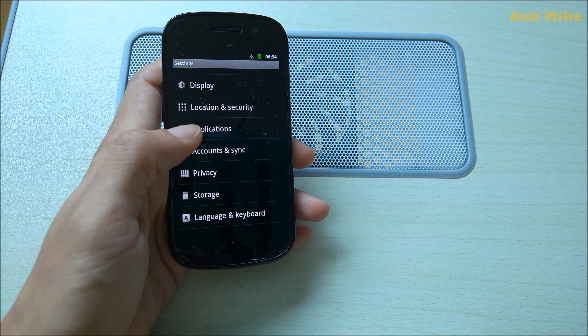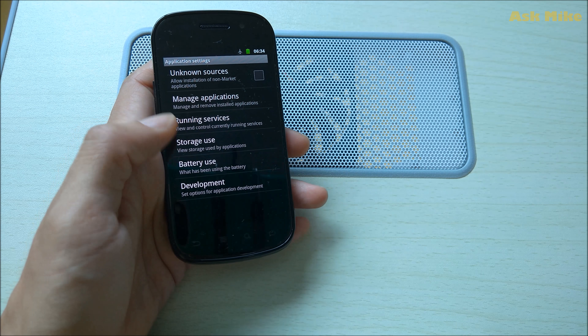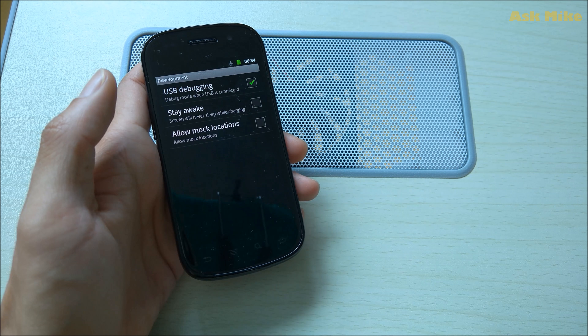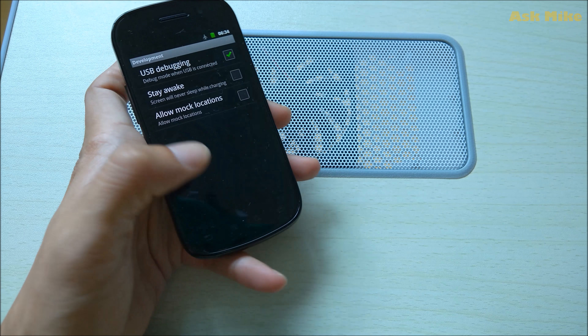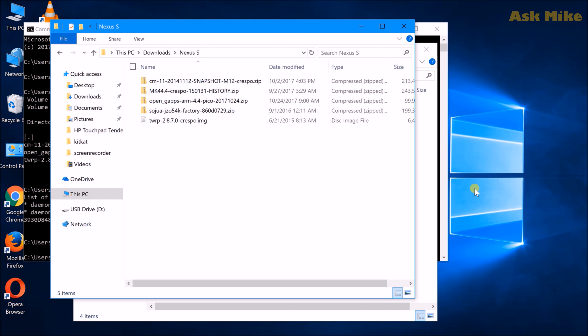To enable developer options on Gingerbread, it's pretty simple compared to later Android versions. Just go to Applications, then Development, and enable USB debugging. Once that's done, proceed to the next step.